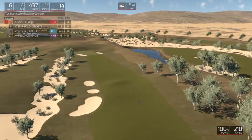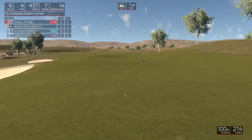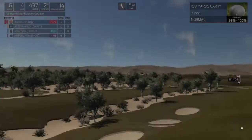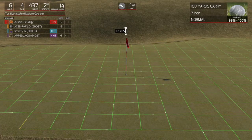It's looking good. All right, we are about 160 yards or so from the pin.